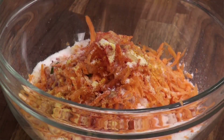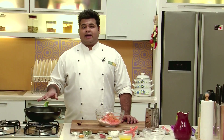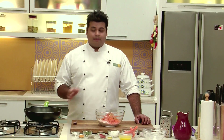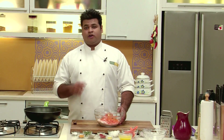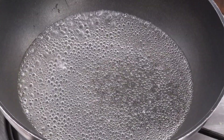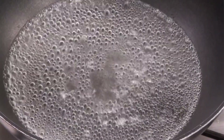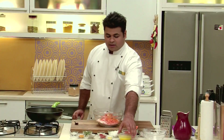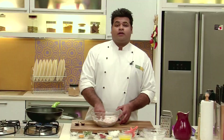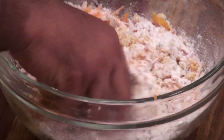Now I add some cumin seeds. I have kept water for heating. The quantity of water remains the same as the rice flour — if you have taken one cup of rice flour, then you have to take one cup of water. You need to boil the water, then add some salt and some ghee to it.